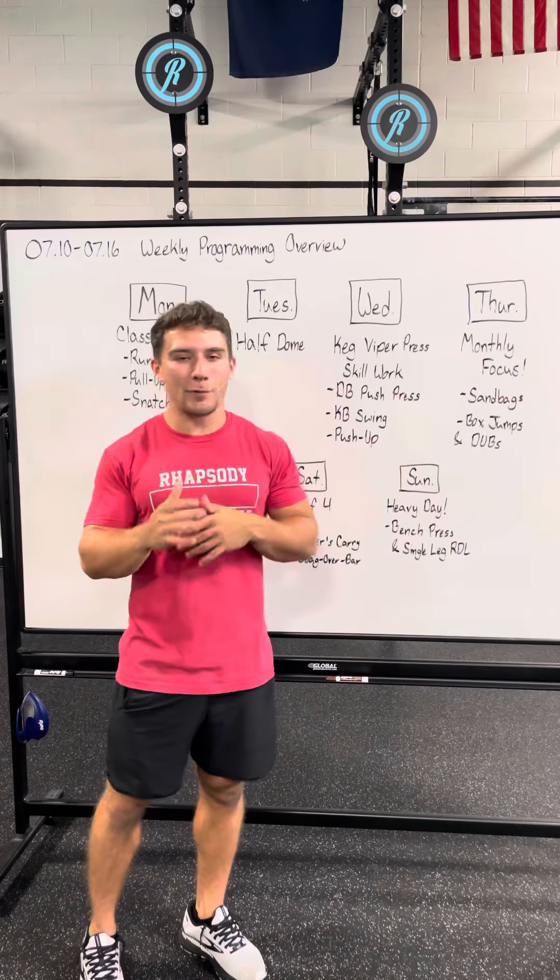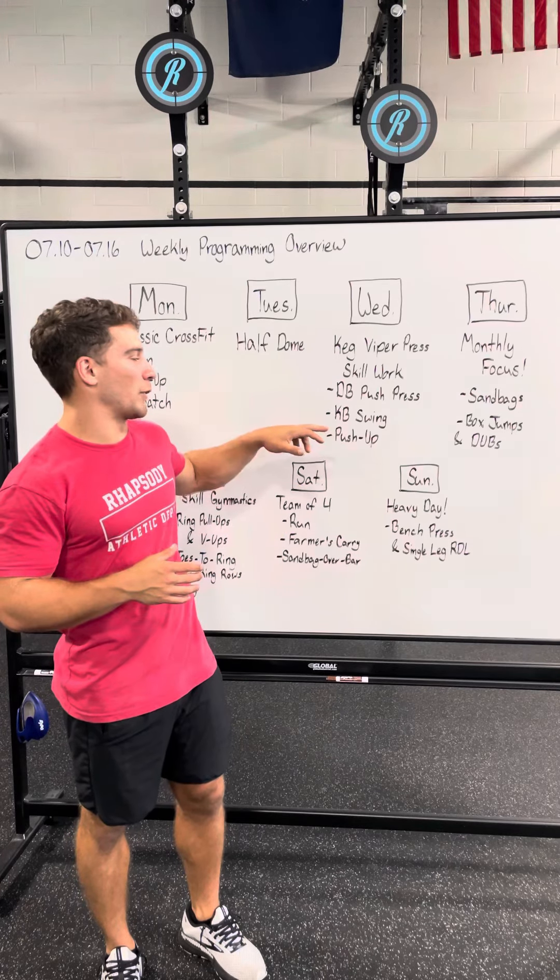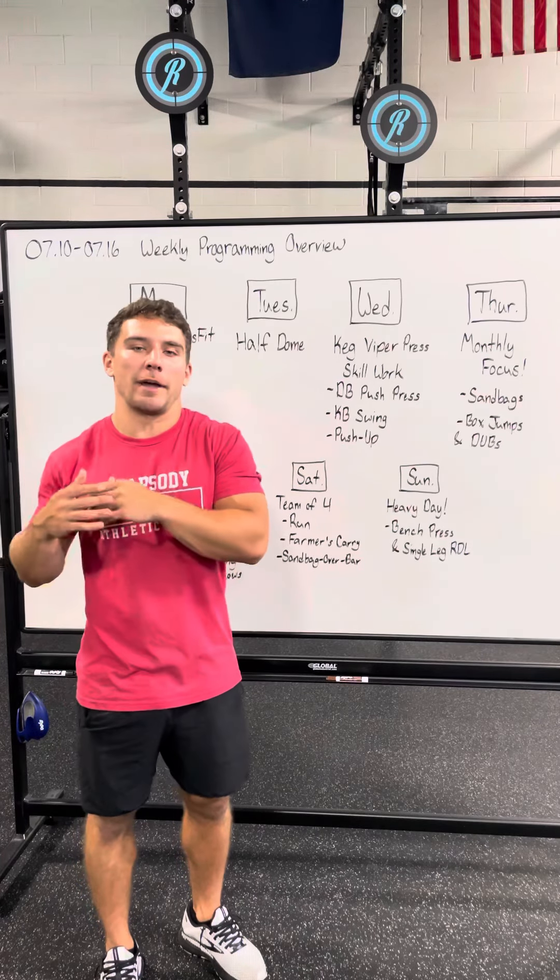Wednesday we have a Kipping Viper Press skillwork at the beginning of class. Then we're going to finish the class with a dumbbell push press, kettlebell swing, push-up AMRAP.